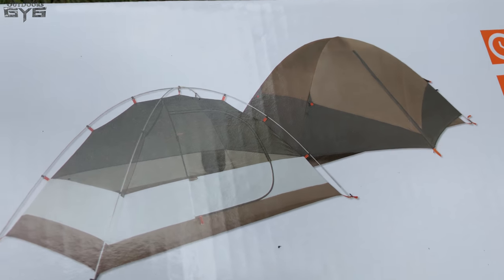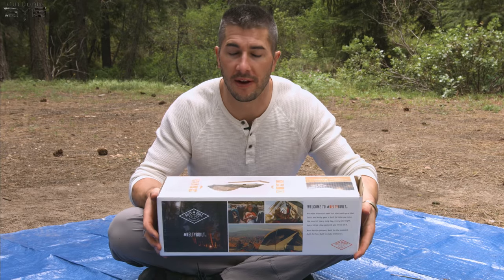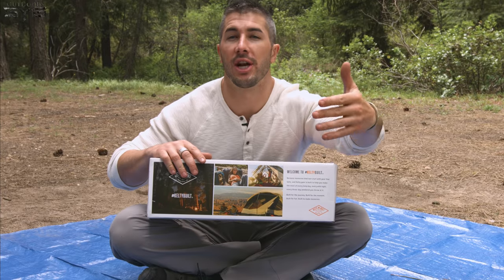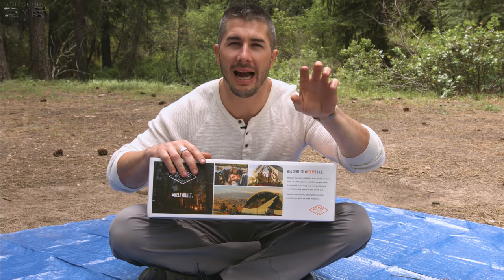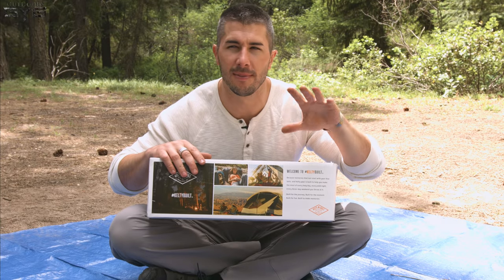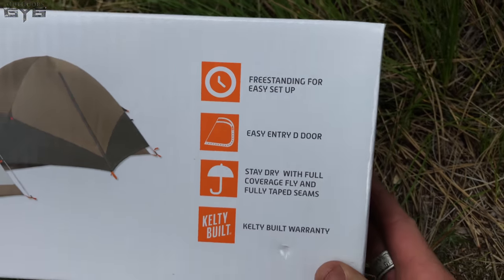The Circuit 2 tent has a good design. I am six-foot-three, 225 pounds, and I fit very well in it when perfectly stretched out — my feet are kind of touching the back side and my head is about three to four inches away from touching the other side. It is a freestanding dome design tent.